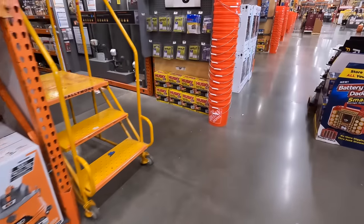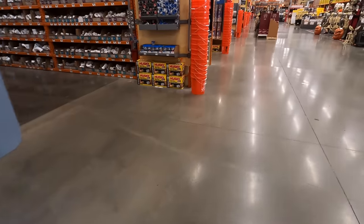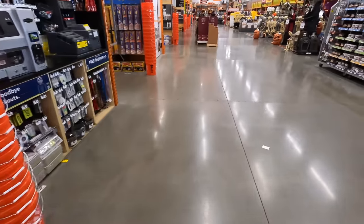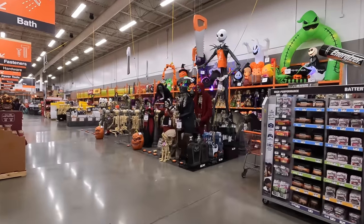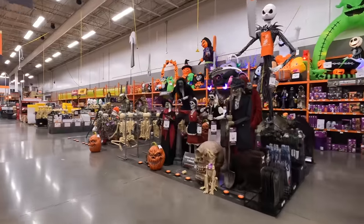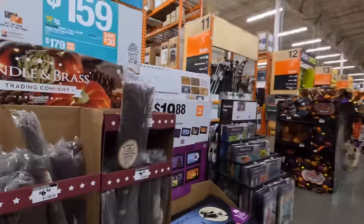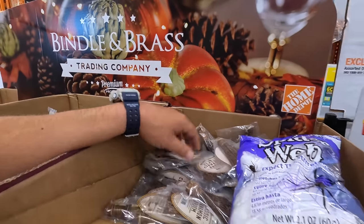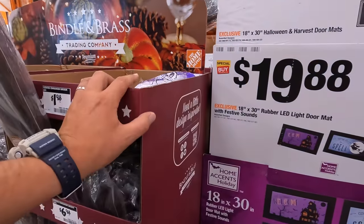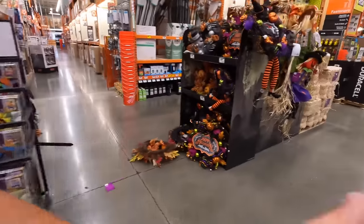Batteries. Alright, let's see what they got. I am so excited about fall — Halloween's coming up. Oh, I'm so excited. They even have decor. Oh, fall scents — I can't wait to smell fall.